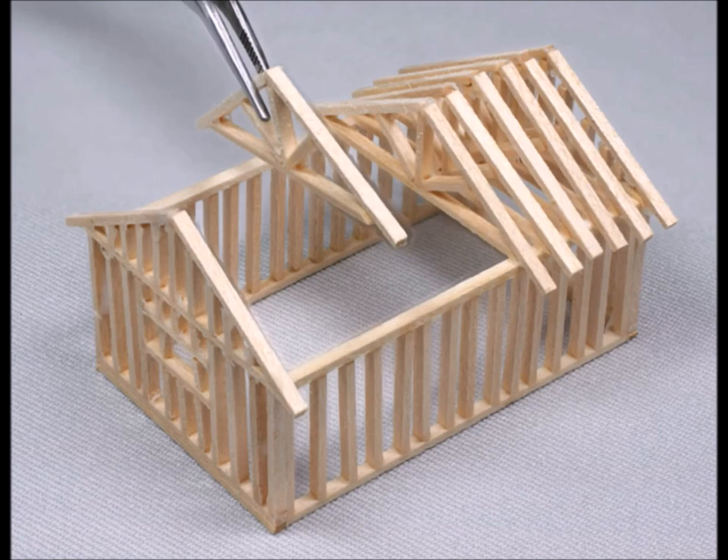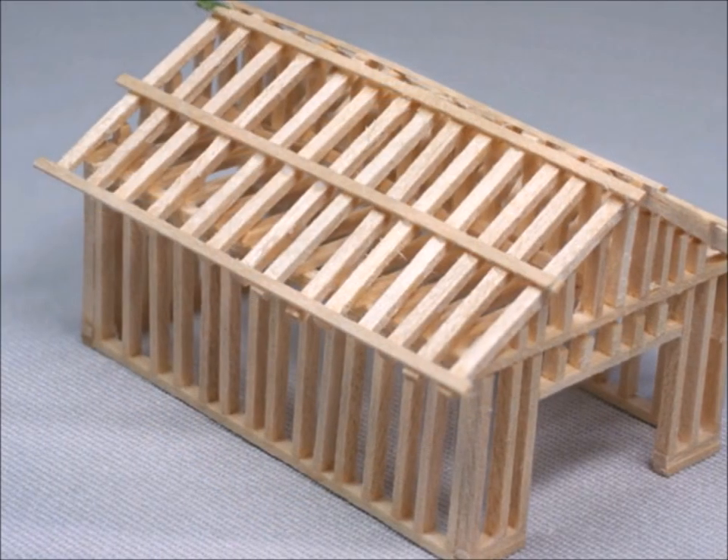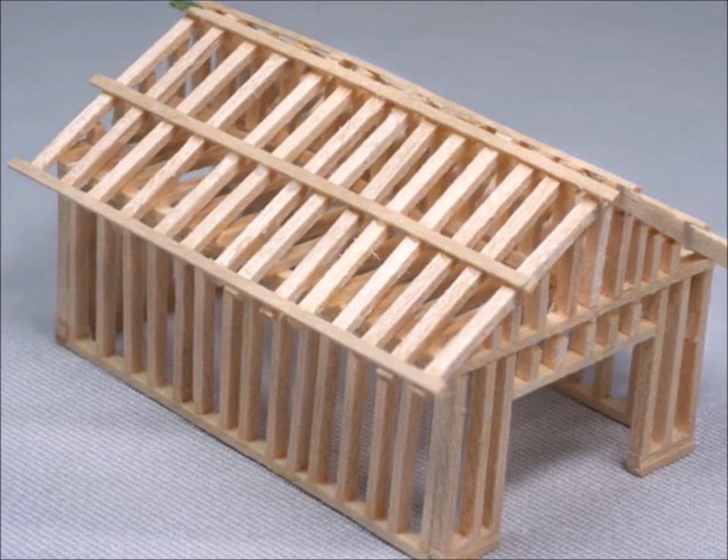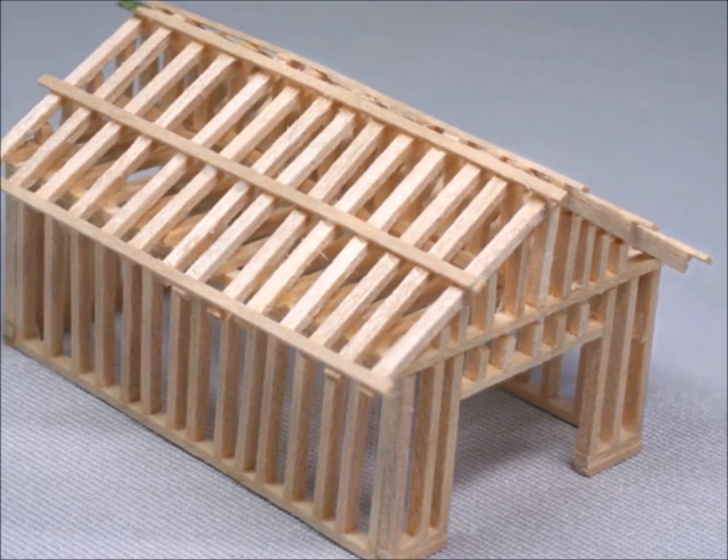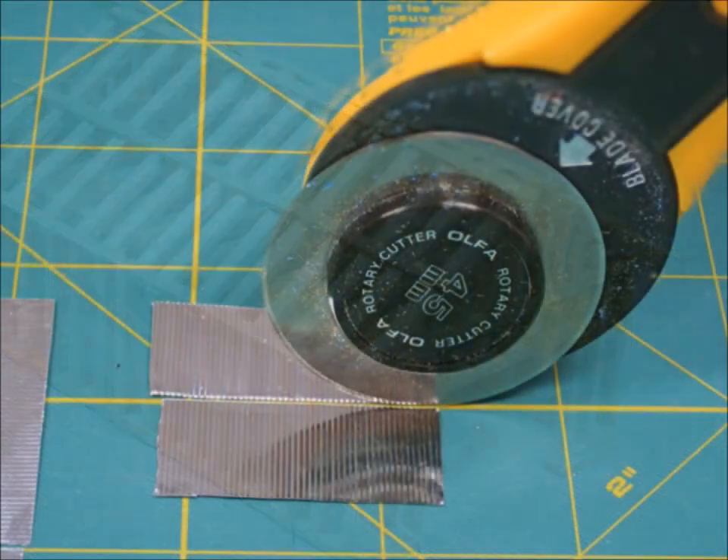If I had it to do again, I would make about half as many roof joists, or maybe one-third as many — I just physically had so many of them. I made it strong, but it was just a whole lot of work. And here's your basic structure.